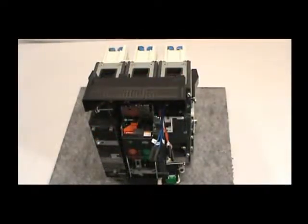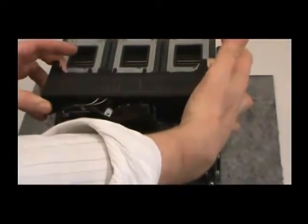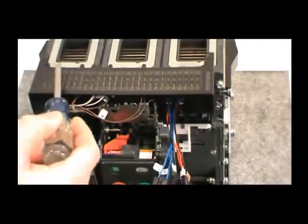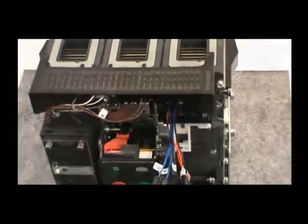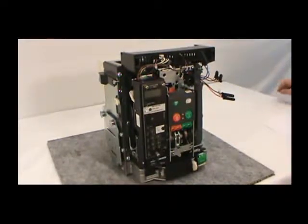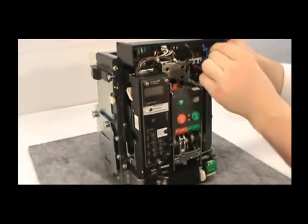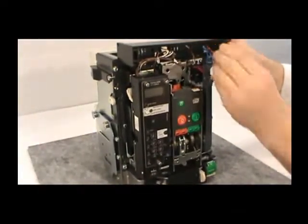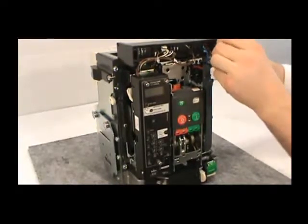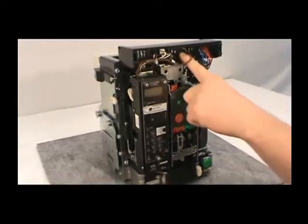Now it's time to connect the secondary leads. To simplify this process, release the secondary tray by pressing on the two orange buttons. Slide the tray until the back edge lines up with the numbers. When inserting the leads, odd numbers are always on the bottom. When you are finished connecting the secondary leads, this is how the final product should appear. Remember to push back the secondary tray.